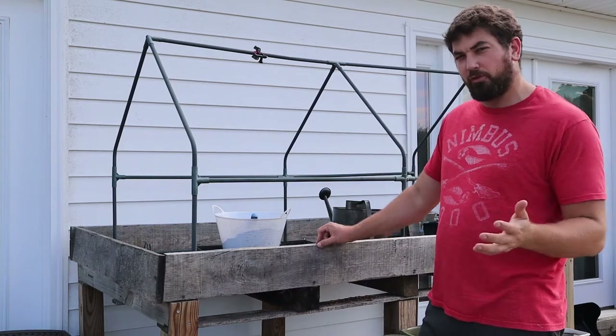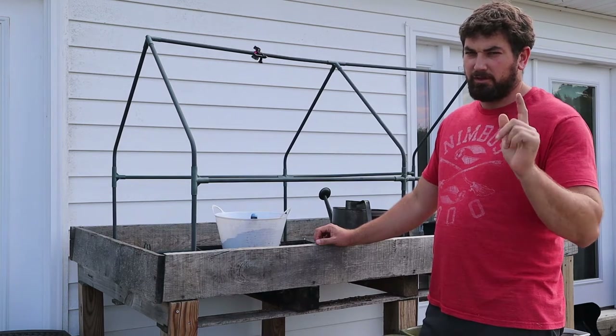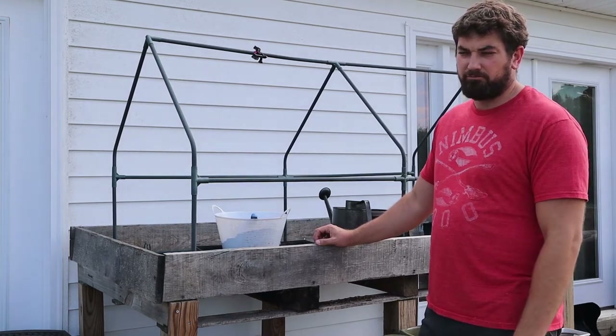The garden hasn't been looked over for a week or two, so it's a bit of a mess. So, guess what? We're going to go work on the garden. Let's head out there.